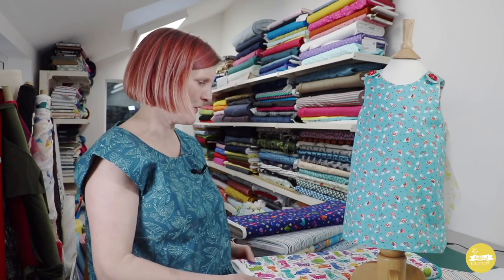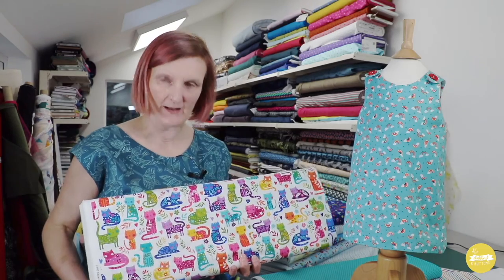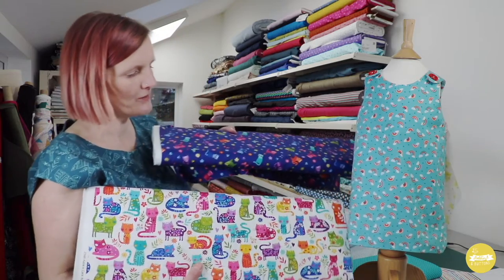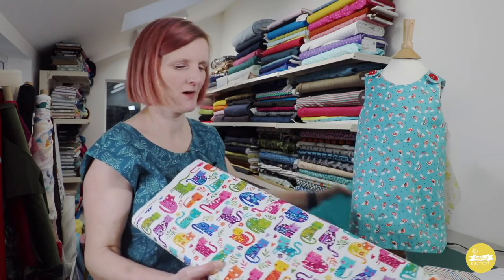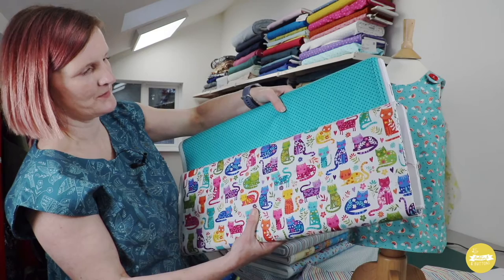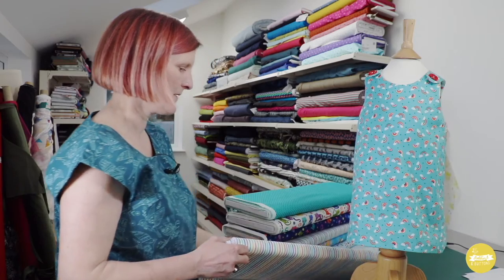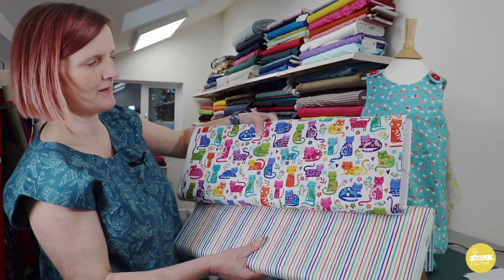I just quickly wanted to show you a couple of fabric options. This beautiful range from Makawa has just come in and I think these cats would just be so fun for a reversible Rosy dress. It's full of lovely colours — there are a couple of different cat prints so you could actually put them together in one reversible dress. I also have some coordinates, and I quite like this polka dot — that would look really nice as a plainer side with the cats on the opposite side. You could team the plain side up with a patterned t-shirt, and then there's also the painted stripe which would work really nicely with the cat print.